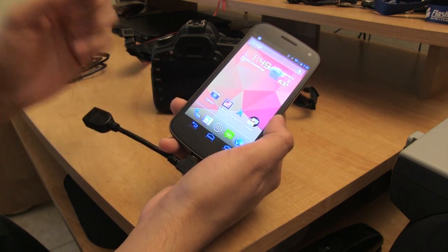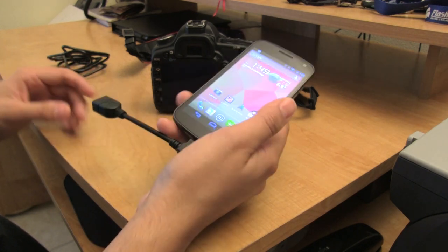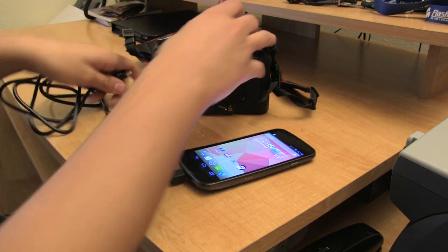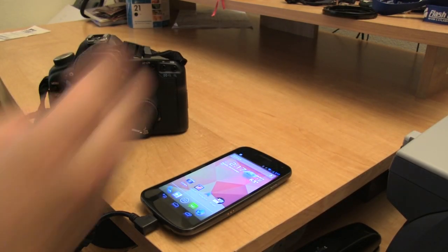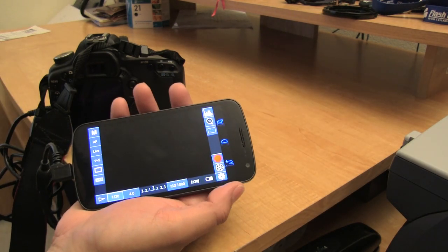The reason I say Nexus is because this app works really well with Nexus devices, including the Nexus 7. Once you've done that, go ahead and plug in the USB cable that comes with your camera and plug it into your camera. Once you get everything connected, all you need to do is turn on your DSLR camera and it'll automatically load the app onto your phone or tablet.